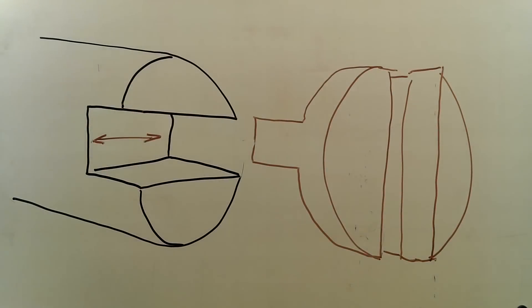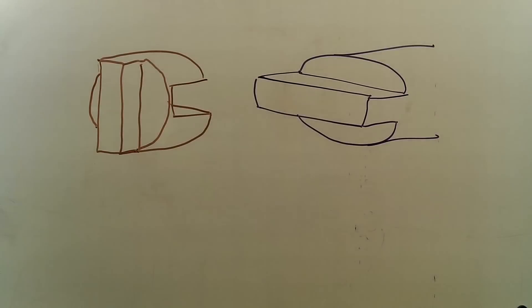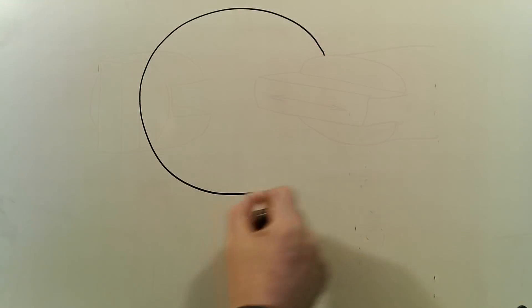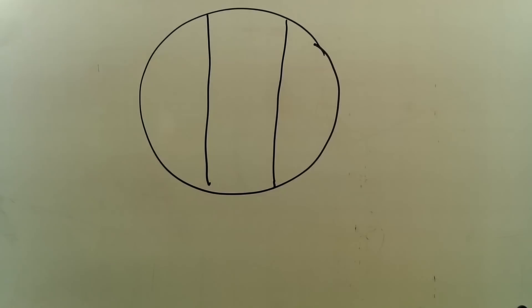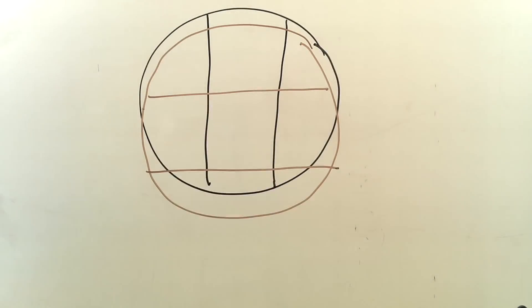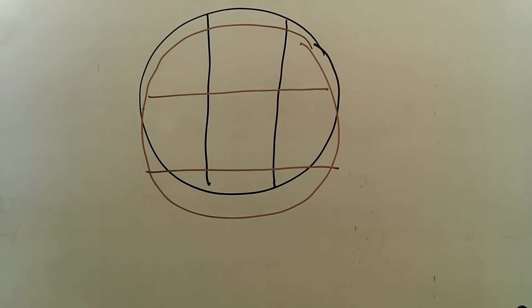As you can see here, the Oldham type coupling relies upon two slots or keys at right angles to each other on the central free-floating disk. Each spindle end requires one receiving key or slot. When assembled, the two spindles will rotate as one even if they're not aligned.